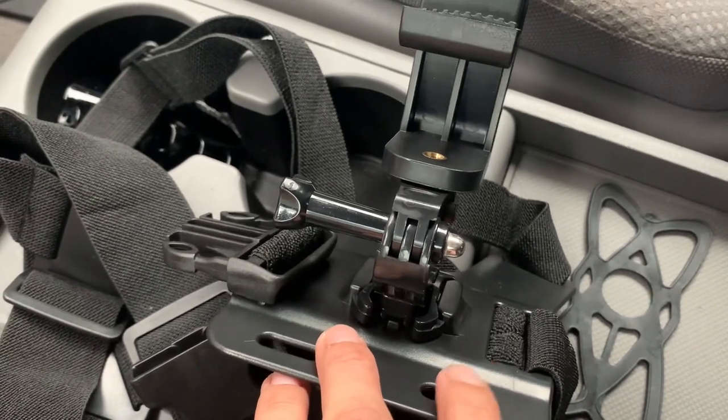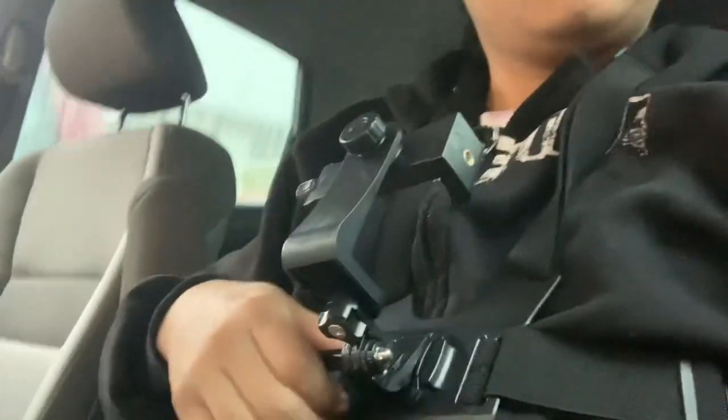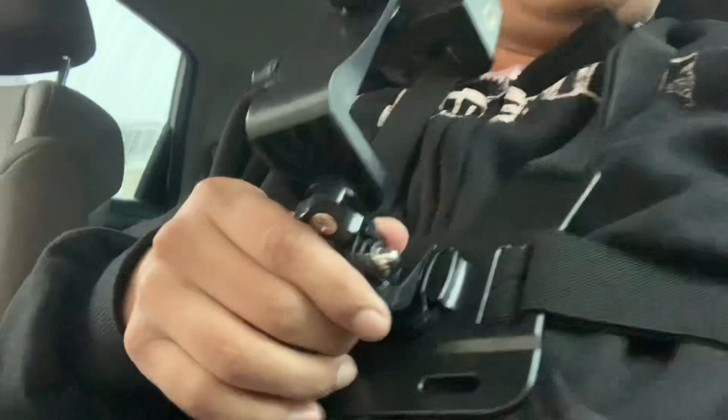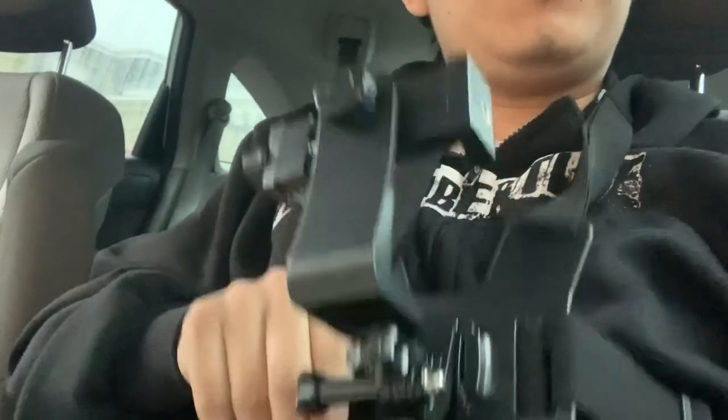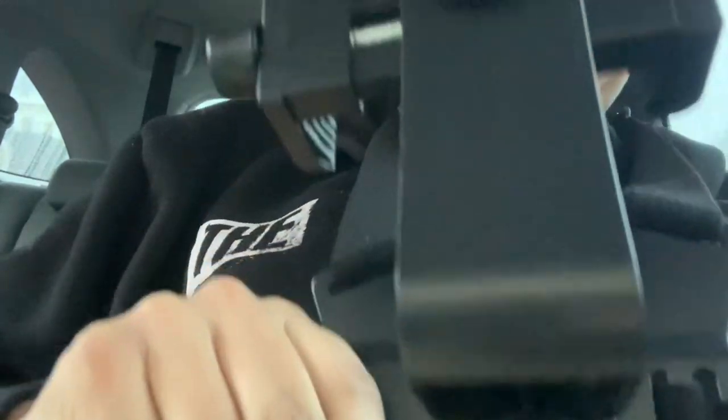Now just to put it on and see how it works. Now that I'm done installing it, this is how it should look on my chest — like that, in between there.